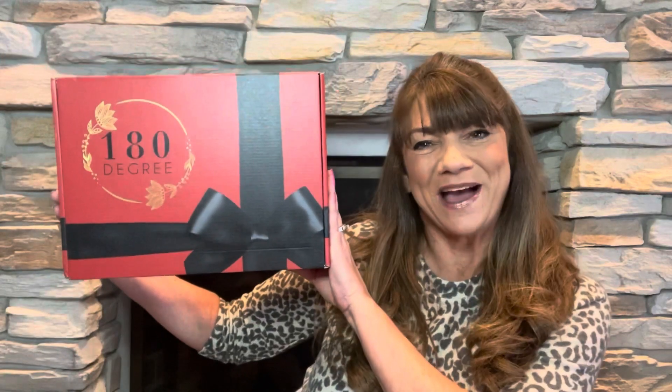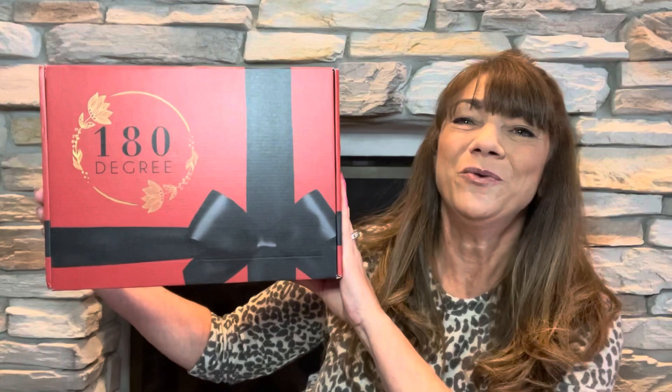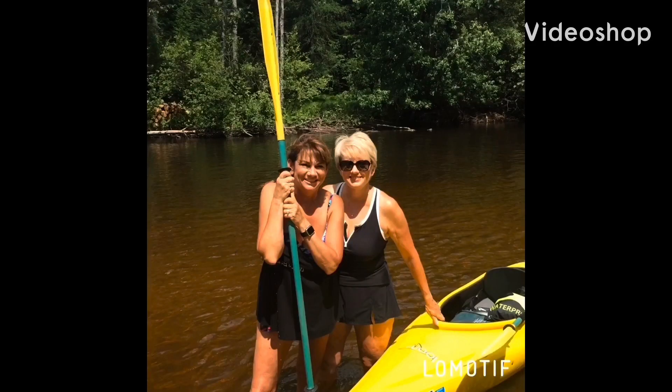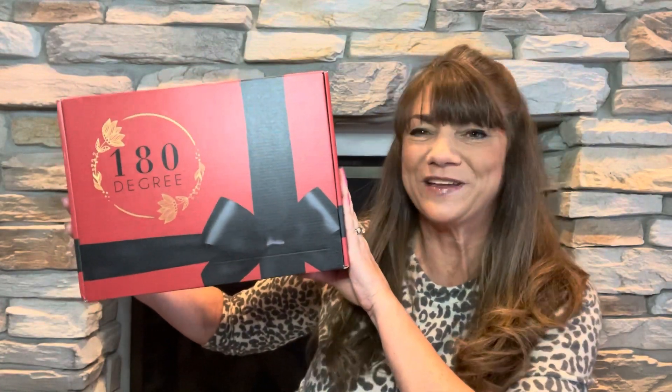So would you like to know what today's unboxing is all about? Let me show you. It is the 180 Degree Box. And if you want to know what's inside this box, then just keep on watching. It's Sue, and I'm back and I have the 180 Degree Box here for March 2022.